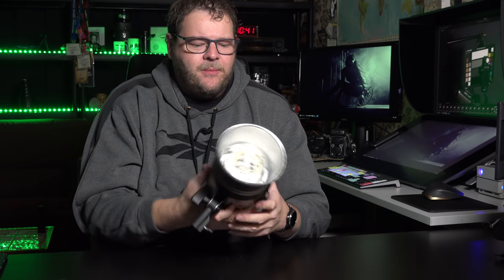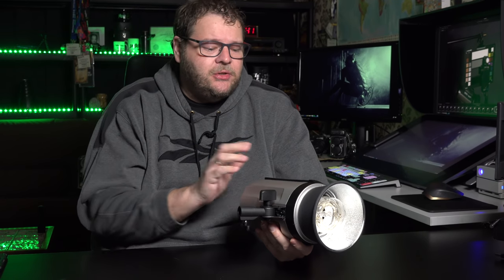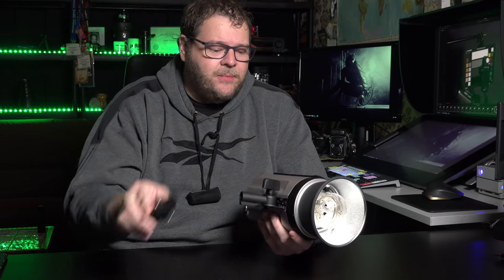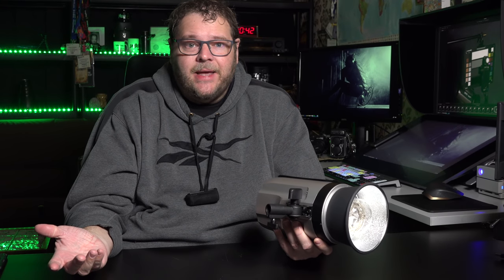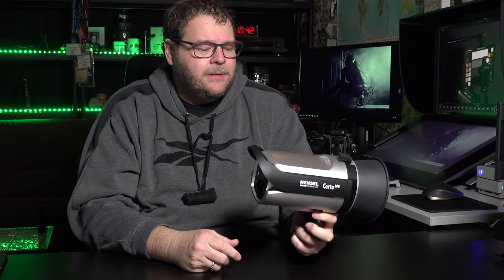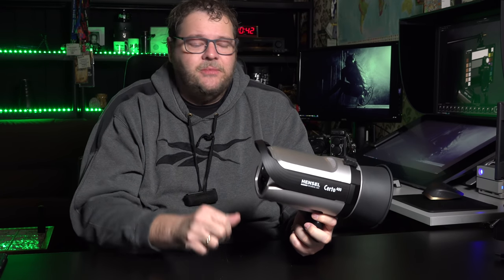In short: for the money you pay for the whole set — two 400-watt strobes, umbrella stands, power cables, a Cactus remote — go out and buy a set if you can get them, because I think these will sell out like crazy. Hansel, awesome job. They rock.